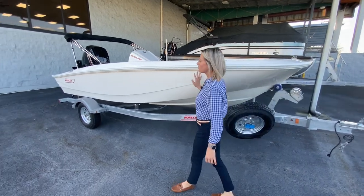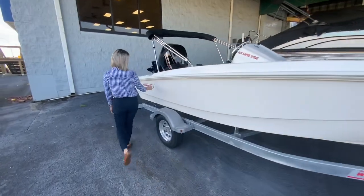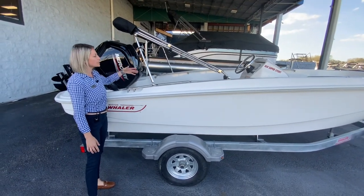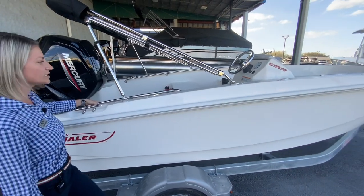They ordered this boat with a white hull with the red graphics along with the white frame. You'll notice this doesn't have the high bow rails and stern rails — it has the lower bow rails, which makes it easy to get on and off the boat when you're docked anywhere.